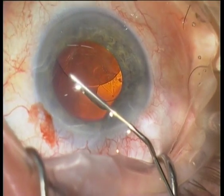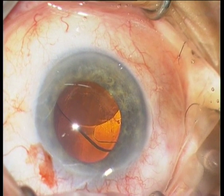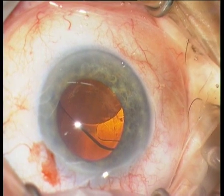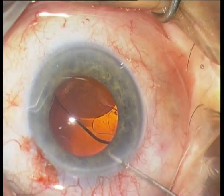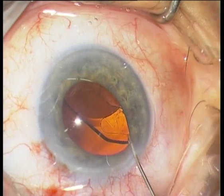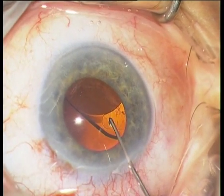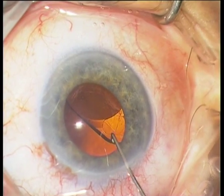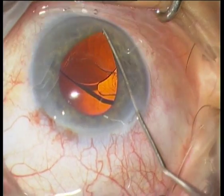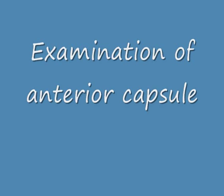I inject first viscoelastics to inflate the anterior chamber. The IOL is located behind the anterior capsule. The next step is the examination of the lens capsule, especially the anterior capsule.